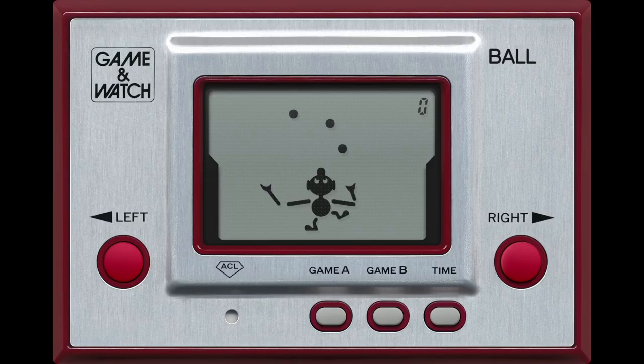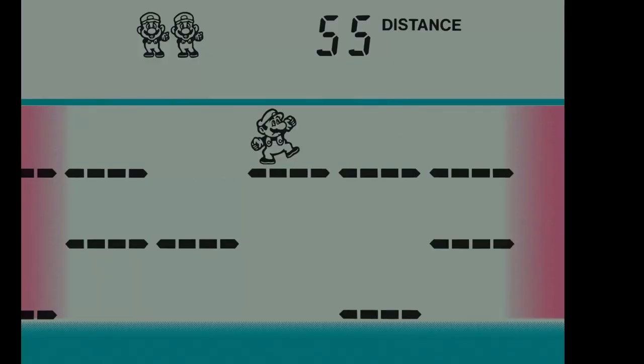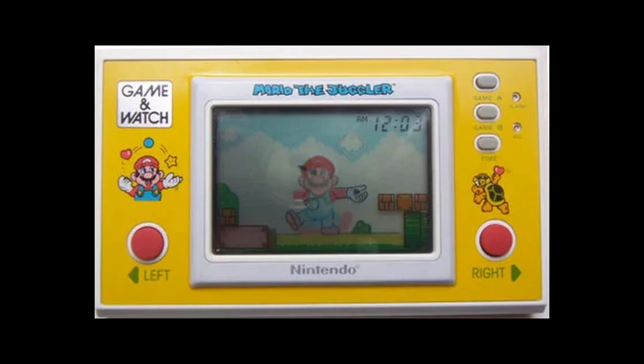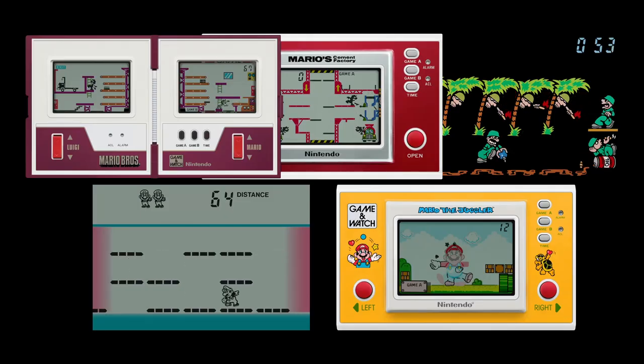The Game & Watch is a series of handheld consoles, with the first game releasing in 1980 and the last in 1991. These things are pretty interesting because they're not like the Gameboy or DS where it's pixelated or whatever — their LCD screens like calculators mean the games are way more technically limited. You also don't buy cartridges for these things; each Game & Watch has one game and that's it. Out of the approximately 70 different Game & Watch games released, 5 of them were Mario games, which I'll talk about today.